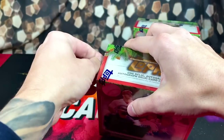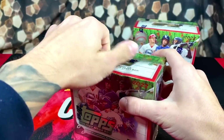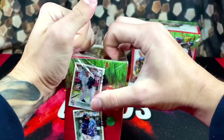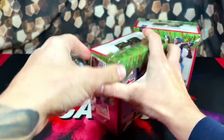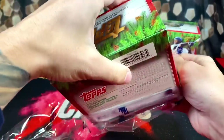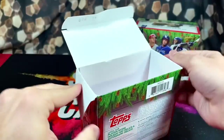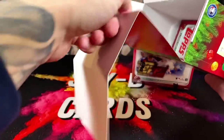I don't open too much baseball on the channel, but a lot of people have been asking lately. Also with this 2022 rookie class being so stacked and so loaded, figured why not open some more baseball this year. When I was a kid, that's all I opened was baseball, so going back to the old days.